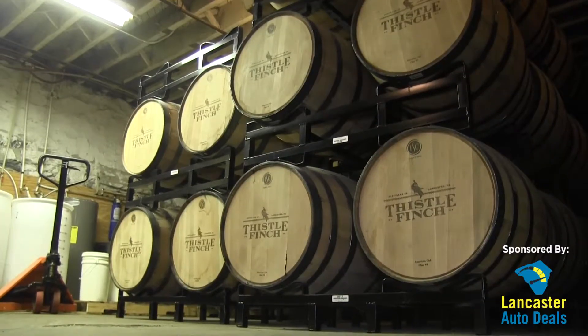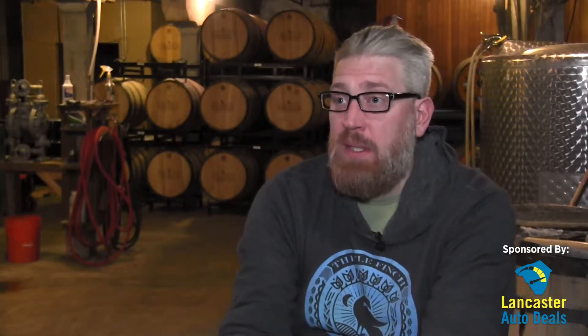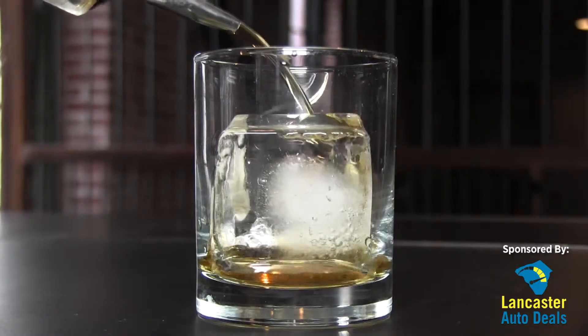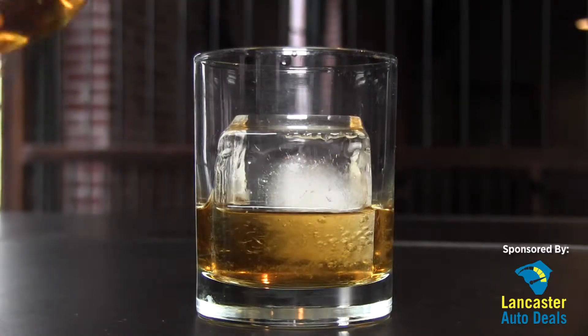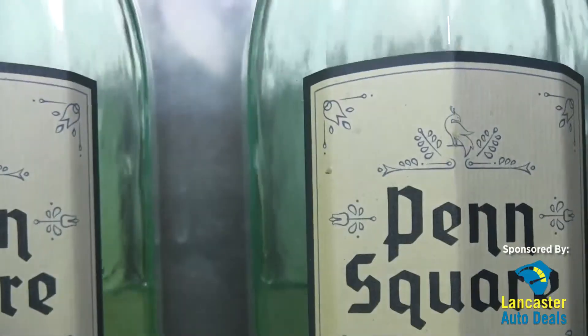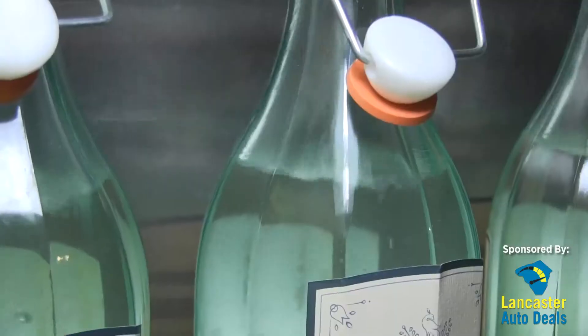From there it would go into holding tanks and then eventually get put into barrels. What we're making today will be going into new charred white oak barrels to become our straight rye whiskey. The reason the barrels are charred is to allow the wood sugars to caramelize, giving whiskey its smooth flavor and brown color. What we're working on today probably won't get bottled for another three years, give or take.